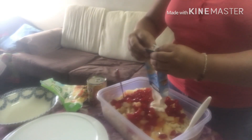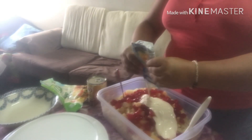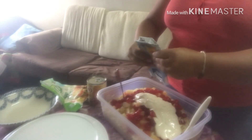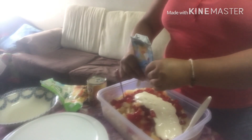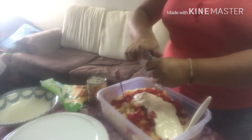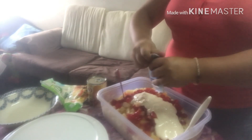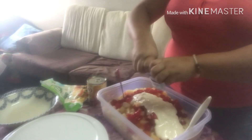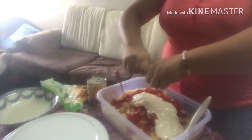Bilangin po mula siya sa ref. Hindi ko alam po ilang araw namin naobos to.